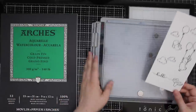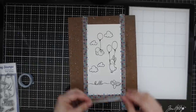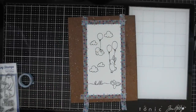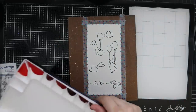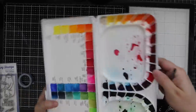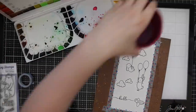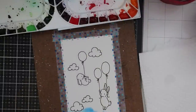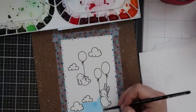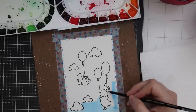Once I've got everything stamped and I'm happy with it, I'm going to tape this down to a hardboard using washi tape. If you're planning on doing heavy watercoloring, don't use washi tape — use painter's tape or the purple tape we like so much, because washi tape isn't meant to hold up underwater. It worked fine for this since I wasn't worried about a super crisp border, but it definitely doesn't hold up for heavier work.